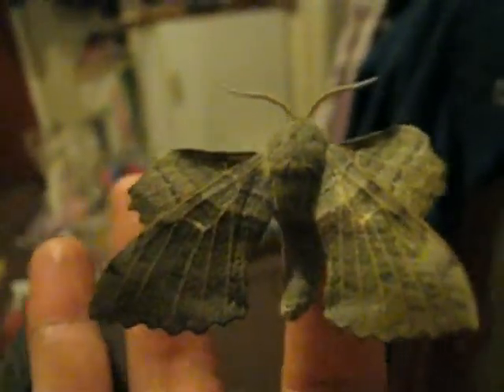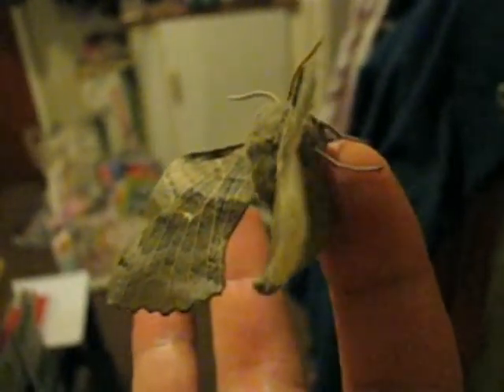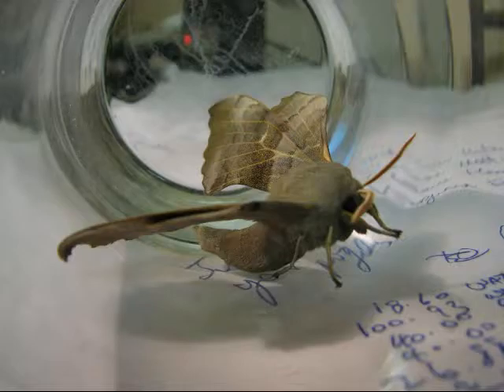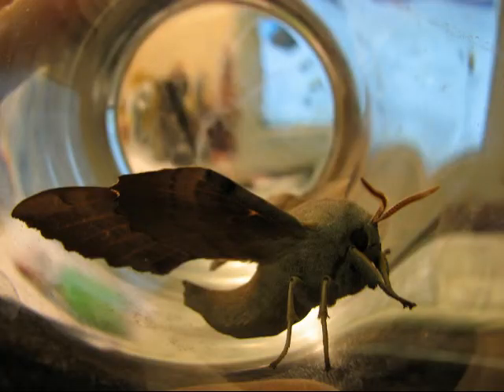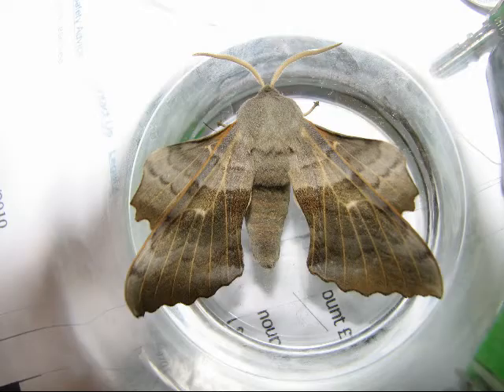Thank you moth, thank you for coming visiting. Showing my friend your majesty. That's my little video, thanks for watching. Oh okay, save the planet!